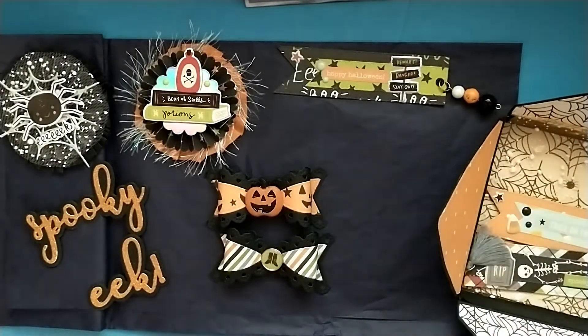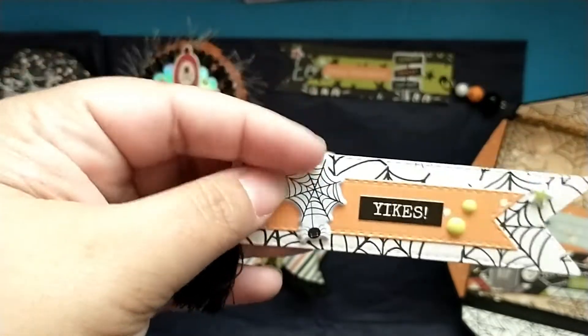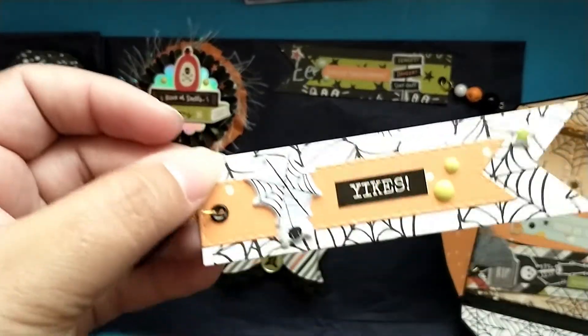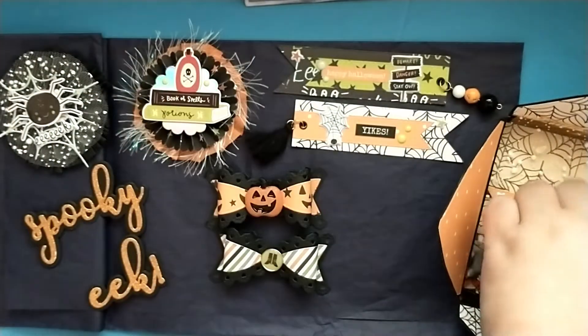I love that she's done them in different directions. This one has a tassel, and the little spider web says 'yikes.' These are so good to do when you have little scraps of paper left over and you don't want to throw them out — great embellishments to make from scraps!